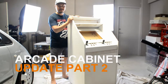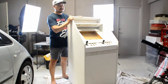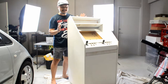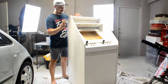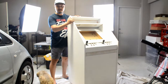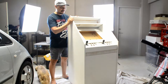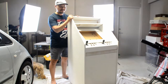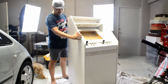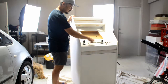Hi guys, this is a video update on my Tollboy Arcade Cabinet I built back in 2014 or 2015. I got really lazy and the project's been on and off for a while, so it's 2018 now. I'm planning to complete this project this week. And as you can see, I've already primed the cabinet with white and I've already pre-drilled all the holes here as well.